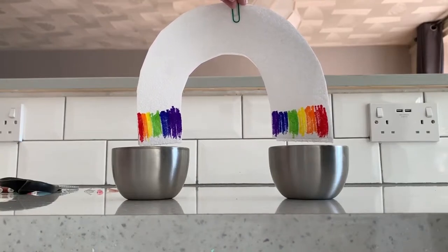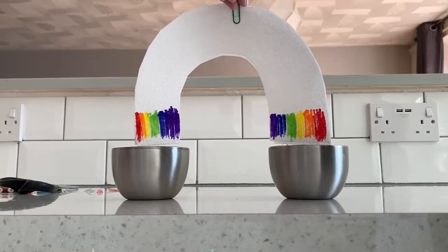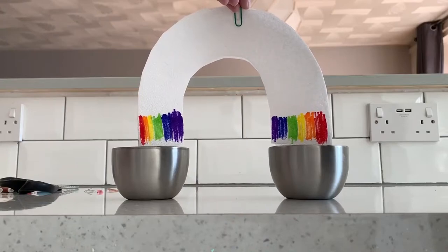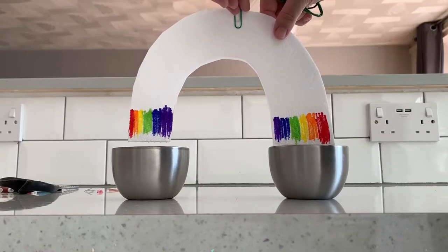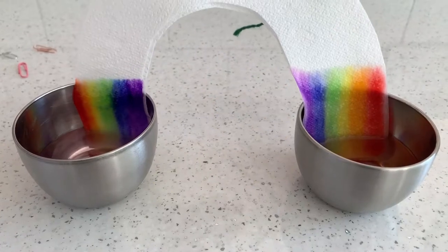The fibres in kitchen roll make lots of little holes. Water is soaked through the holes because of adhesion, and cohesion means the rest of the water follows. The water pressure will eventually slow down and the pressure of gravity stops it moving. This is how it reacts.